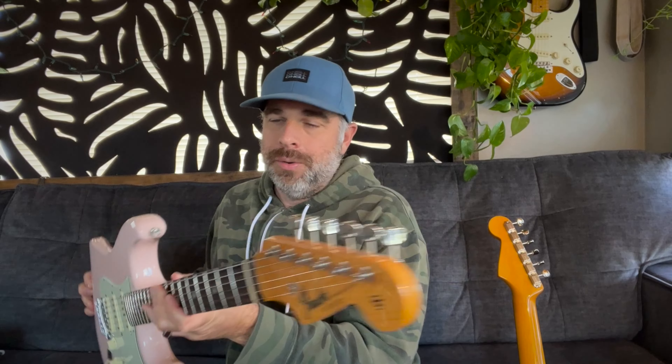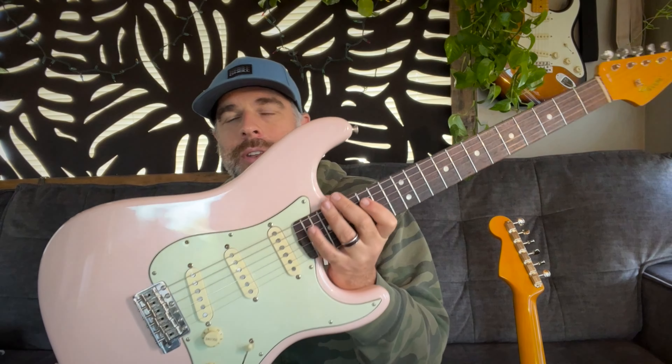Here's something else I noticed: the neck tint on the American Vintage 2 is darker — it's got a nice dark neck tint, which I actually really like. The American Original has a tint too — it's not natural wood. I like vintage-style guitars, and someday if I get the money I'd like real vintage guitars, but until then these reissue-type guitars are about where I can exist. Both have a nice neck tint. It's pretty sweet. I really don't want to get rid of one of these.